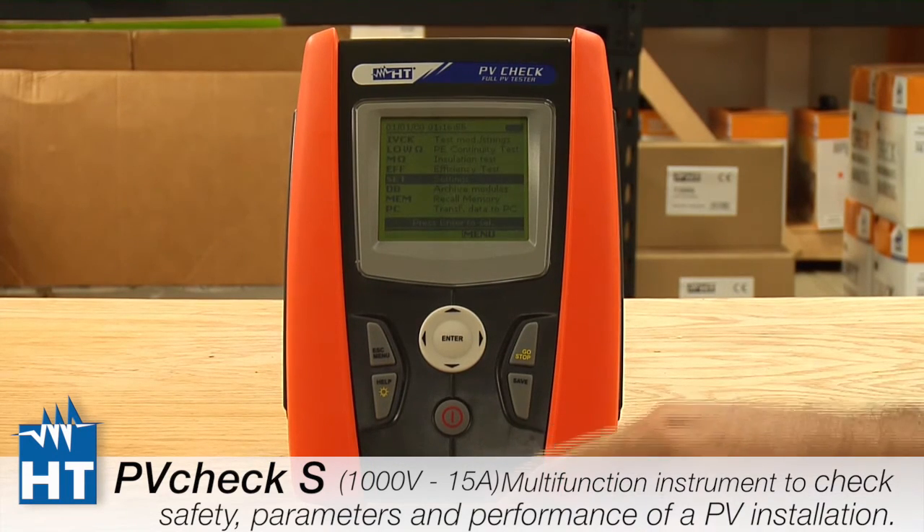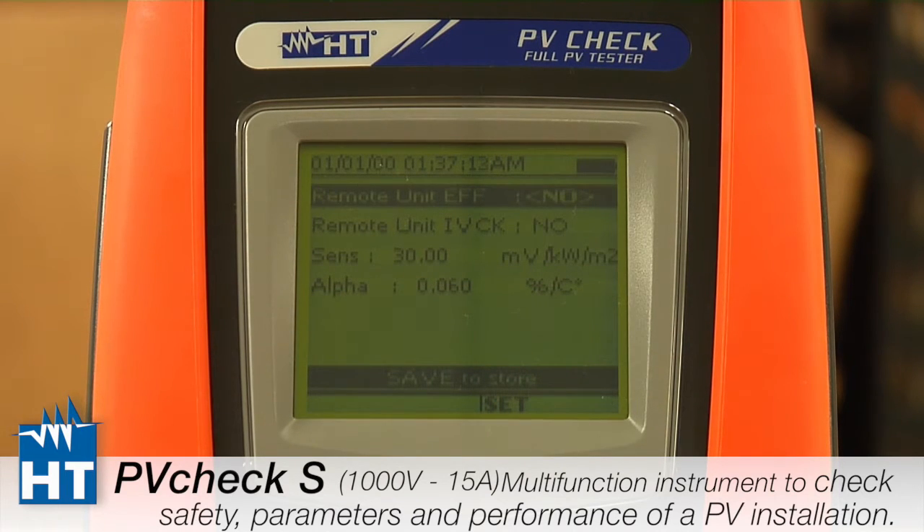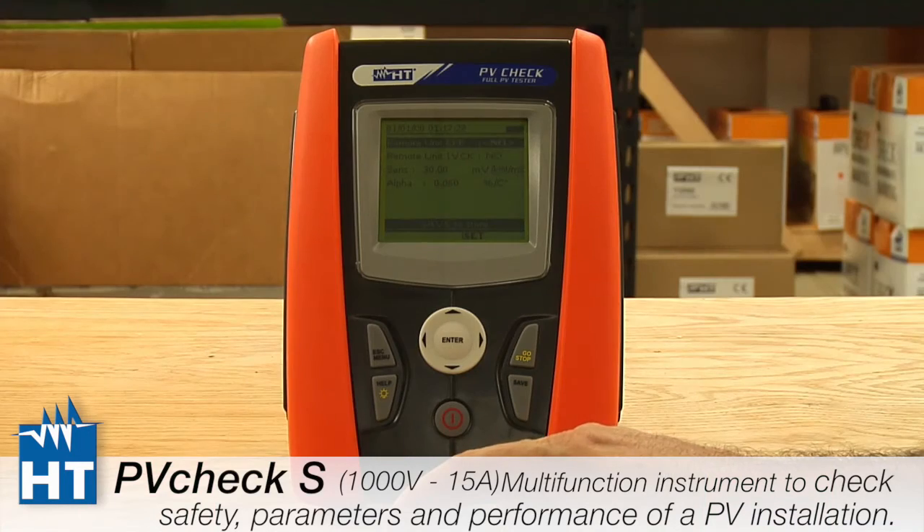Continuing on with the setup of the PV Check. The Remote Unit setting refers to our accessory called the Solar O2, which allows you to take luminosity, solar energy measurements, and temperature measurements from as far away as you need to be from the unit. Since many people do not use it and it's not a standard feature, we'll select No and move on to the important part — placing the calibration factors in for our reference cell.